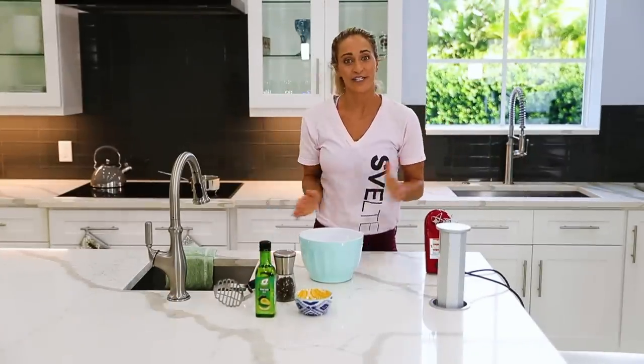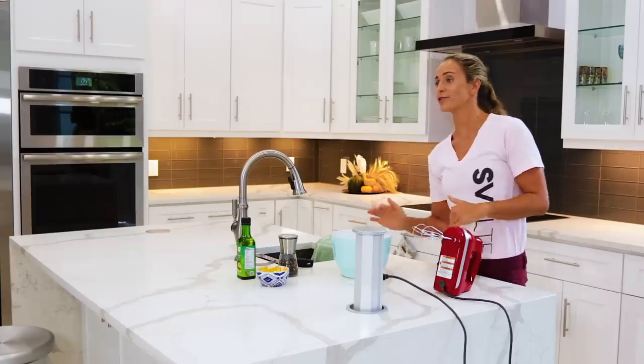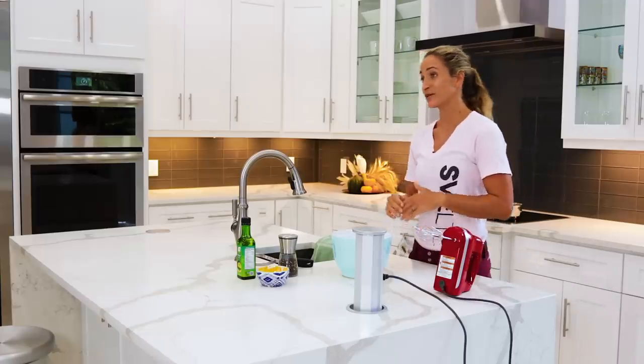Hey, what's up everybody? It's Meredith Strick with Swell Training, and I am super excited to be with you here today because we're gonna be making a cauliflower mashed potato — an awesome way to not have potatoes but have something that really tastes like potatoes, has the same consistency, all that great stuff. Because we're trying to make healthy substitutes that don't taste bad.